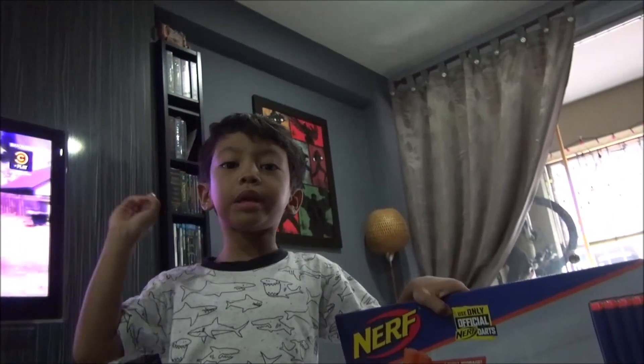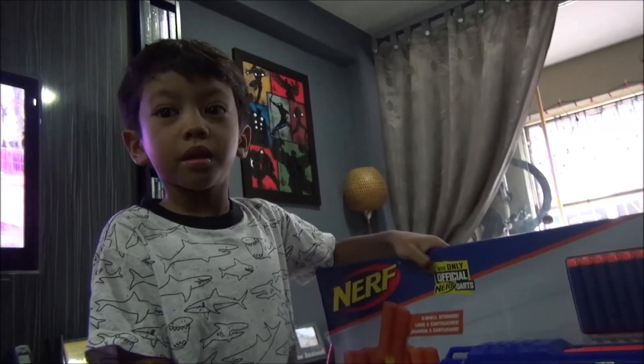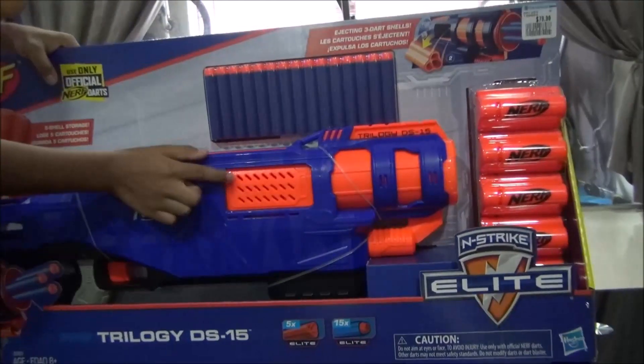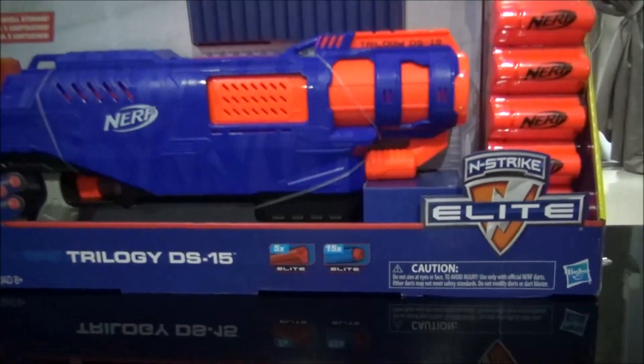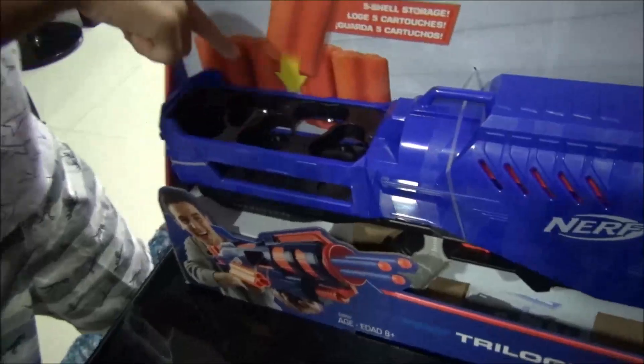The only point worth noting is there are other shotguns, but these shotguns — when you pump it another time, it comes out like a real shotgun. It's got ejecting shell action. It's pretty cool. You've got more storage at the back.